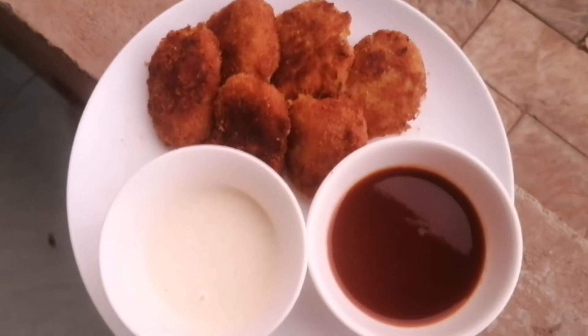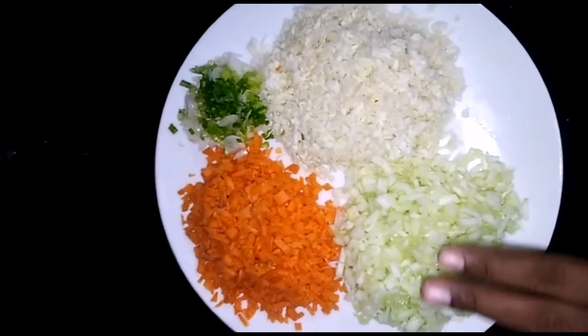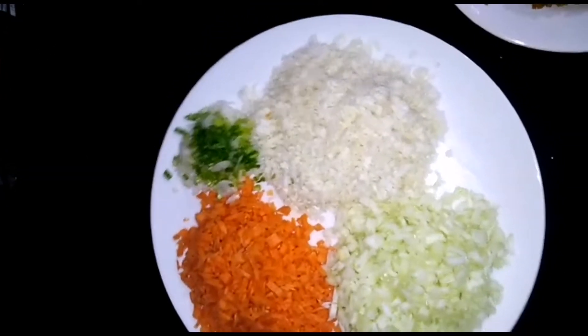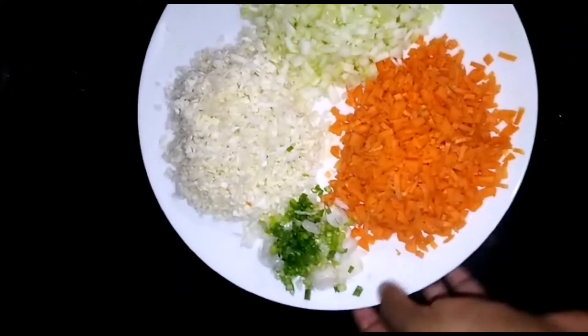We will enjoy making this with our ingredients. I will add the vegetables: cucumber, carrot, and spring onion.